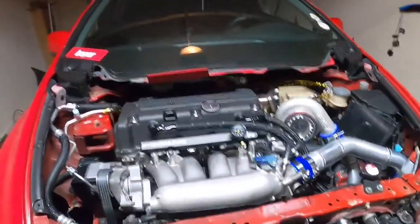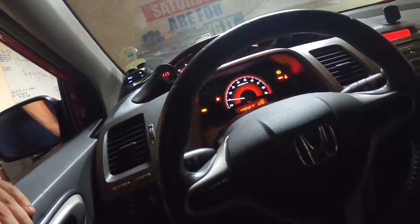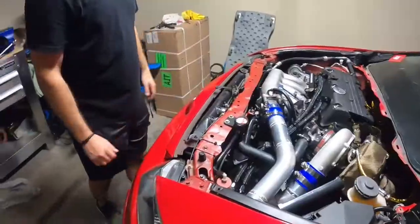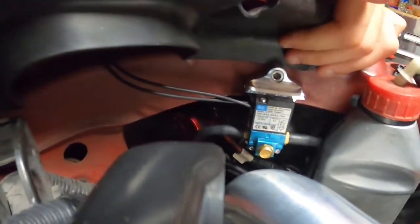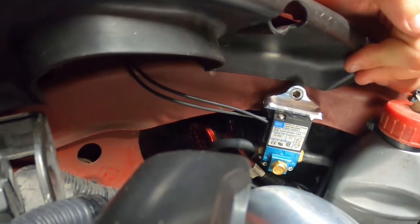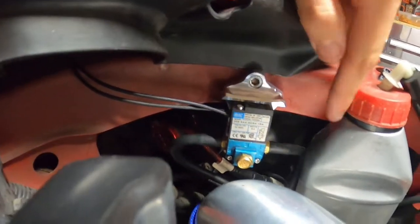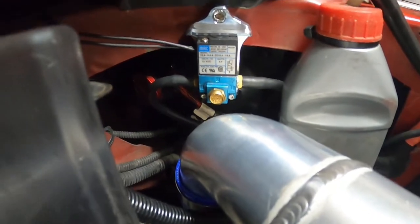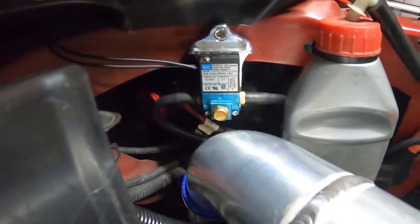We're idling — just letting it get warm and then we'll start the data log. The car keeps beeping at me when I turn it on — after it runs for a little bit it kind of stops. I don't know if it has to do with the VSA or the ABS, but it's pretty annoying so I gotta figure that out. We found a rivet that fits for the boost controller mount and it turns out we didn't even need the new one — there was already an aftermarket rivet in there and the bolt just fit.